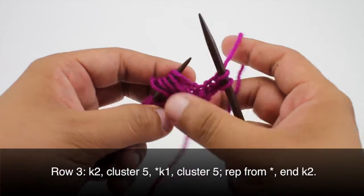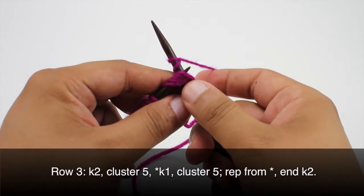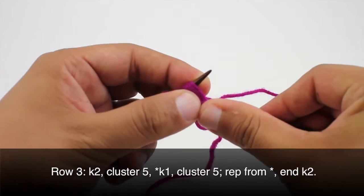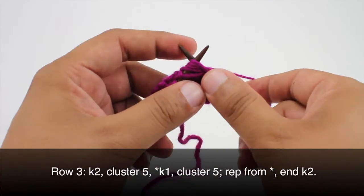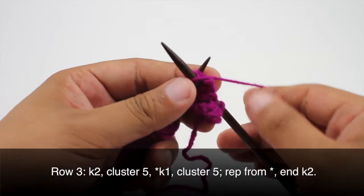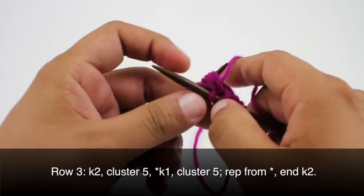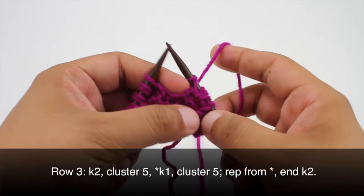We'll slip these back to our main needle and now we're going to knit 5 together — all 5 of these extended stitches together as 1. We're going to wrap the yarn around our needle 2 times. Then we're going to bring our yarn in front and purl 5 together, again wrapping the yarn around the needle twice. Then knit 5 together wrapping the yarn twice. This can get pretty tight so make sure you're not wrapping too tightly. Purl 5 together wrapping twice, and knit 5 together wrapping twice. We've created 5 new stitches here. It might look a little bit funky but we'll deal with that on the next row.